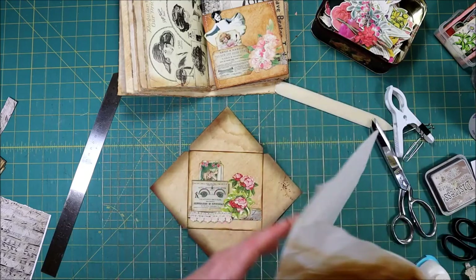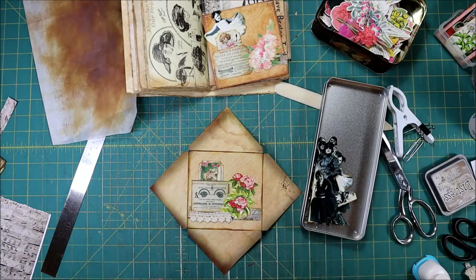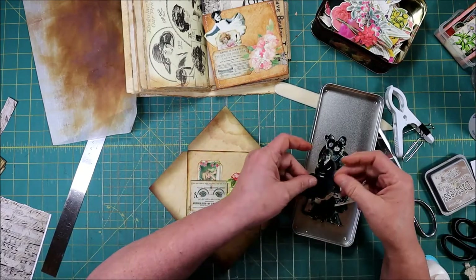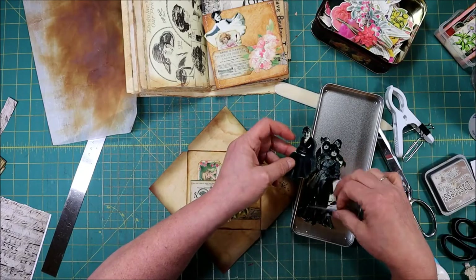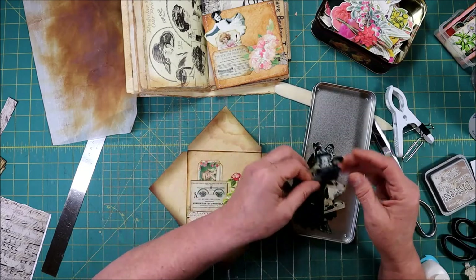And then in my other one I've done some people — Tim Holtz does these too. I just have people and my whole page of people only took me 15 minutes to cut out, and I just thought they were really cute.